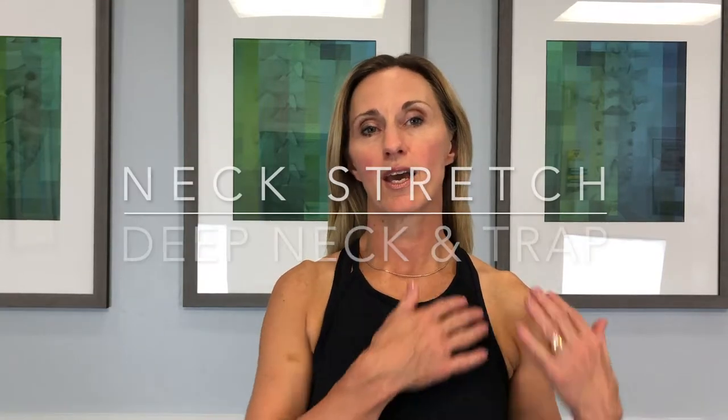Neck exercises. This is a deep neck and trapezius stretch.